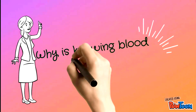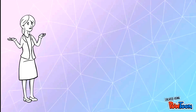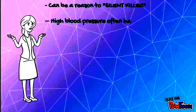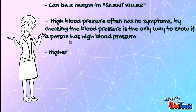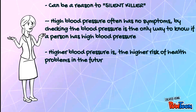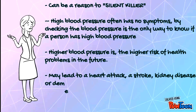Why is knowing blood pressure important? It is important because it can be a silent killer. High blood pressure often has no symptoms, and checking blood pressure is the only way to know if a person has it. The higher the blood pressure, the higher the risk of health problems in the future, which may lead to heart disease, kidney disease, or dementia.